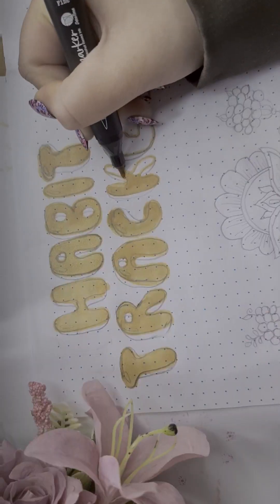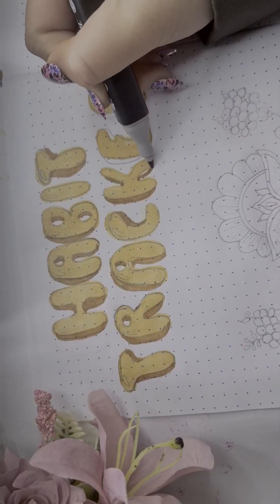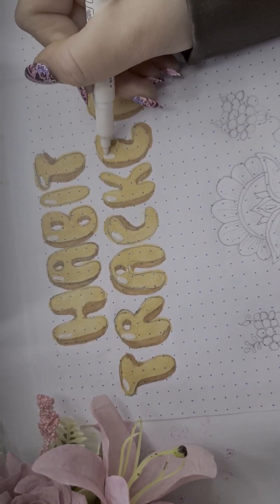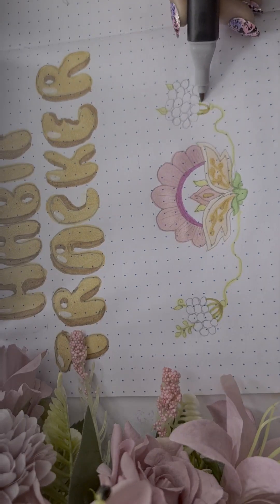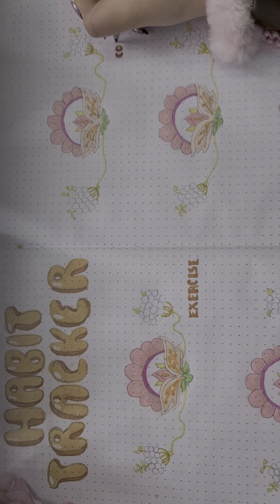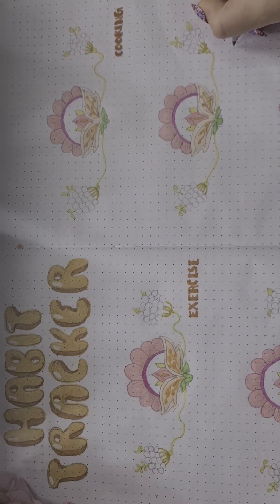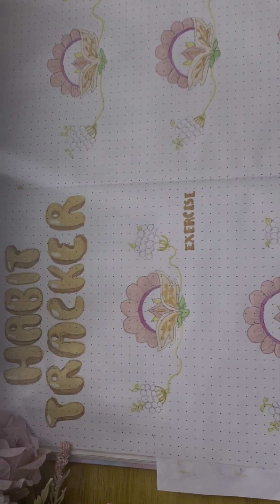Now moving on to the habit tracker. I'm using the same font and the same flower I used in the teapot at the beginning of the page. I'm adding fruits and 31 circles in total, and throughout the month I will be shading in the circles based on whether I've done those five habits or not. Normally I do four habits, but this time I've added a fifth habit — cooking — which is also one of my hobbies that I really like, so I decided to implement it on my spread this time.